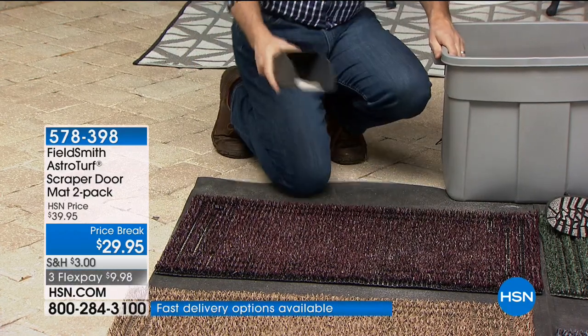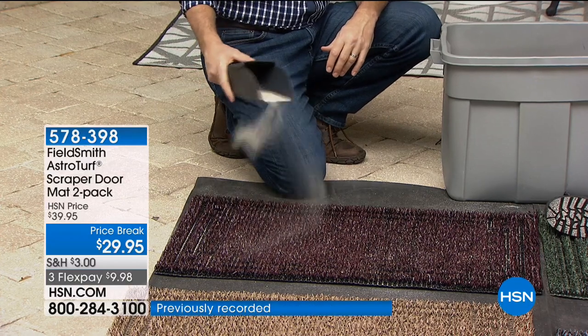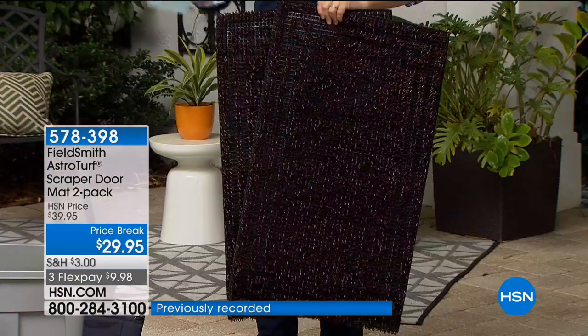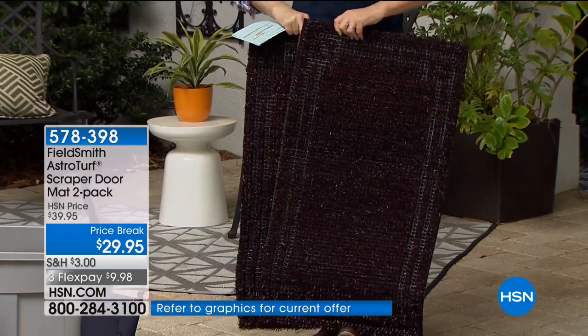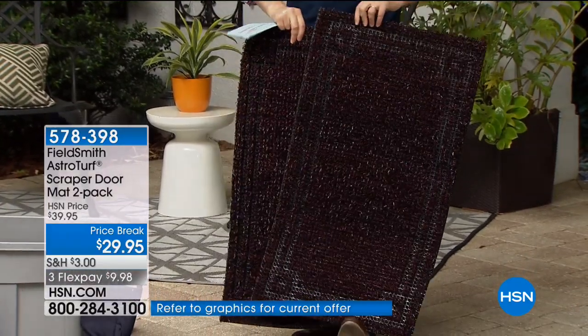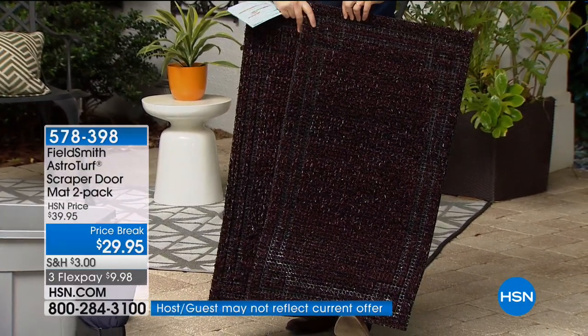The Black Cherry is now down to final call. There's a two-pack — one for the front door, one for the back door. The Black Cherry is on a black base with just a very subtle cherry color. We like this one.